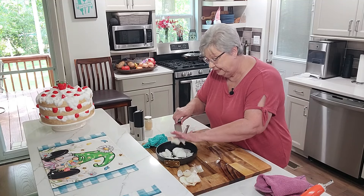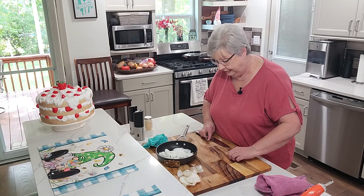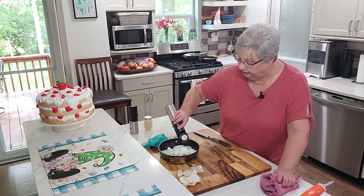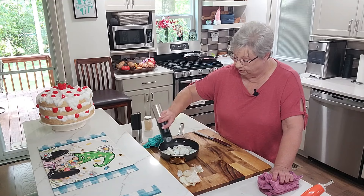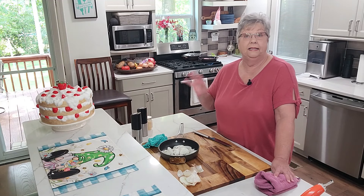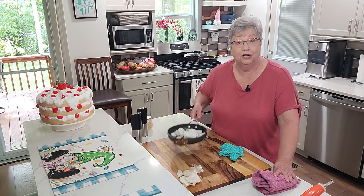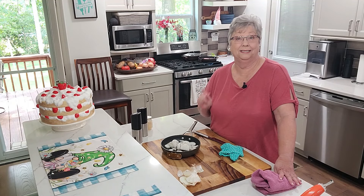We're going to put a little bit of salt and a little bit of pepper in here. Don't be afraid to put some pepper — it's going to make it good. And some salt — you want some good flavor, because the only seasoning we put on that meat was what we put on the very top, so we want to really get some flavor in there.